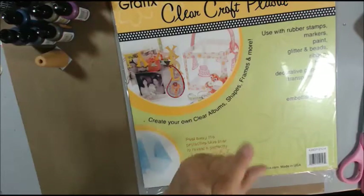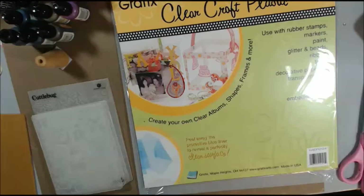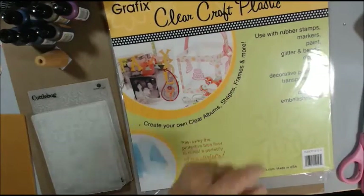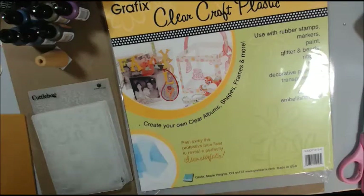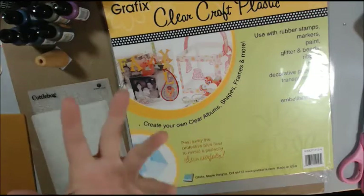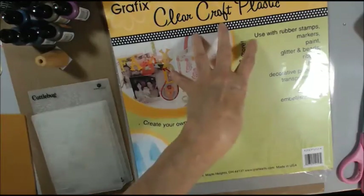I'm going to pause just a minute, I have a couple more things I need to get. Because I don't save packaging per se — I don't save the plastic part. I save the cardboard, because I think I'll need it to cut some die cuts out of. But I never save the plastic.